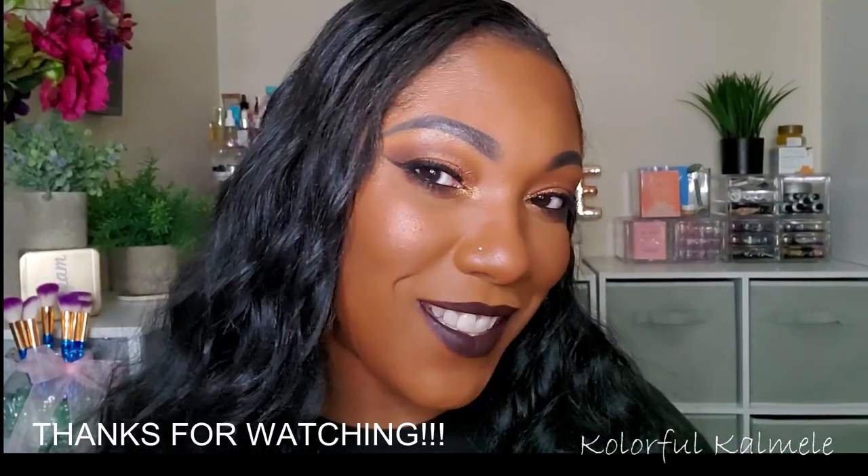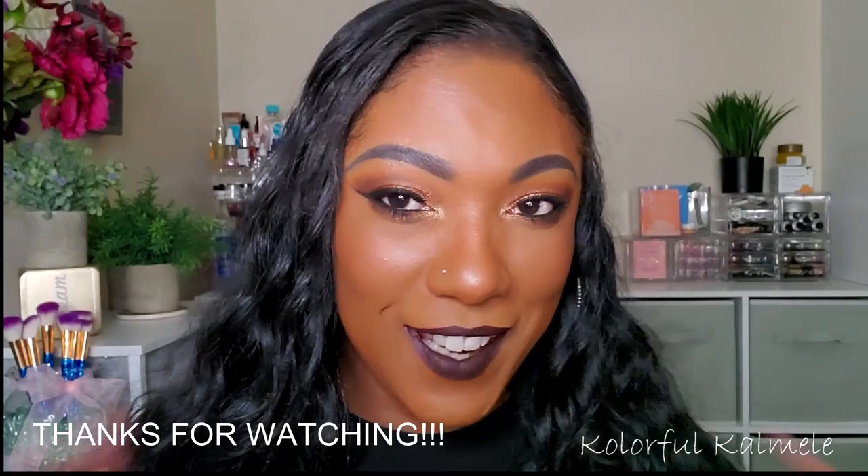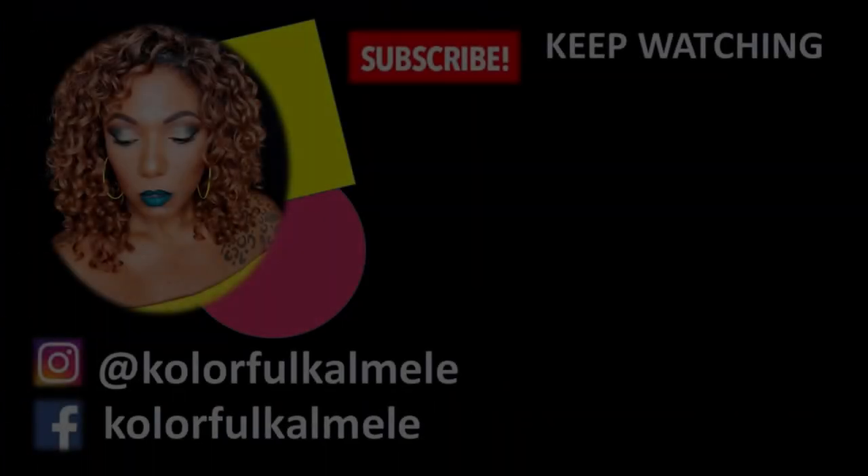Thanks so much for hanging out with me to create this look today. I hope you like it and I will see you on my next video. Toodles! Bye!